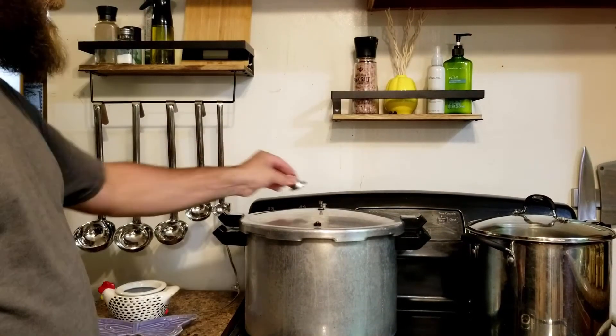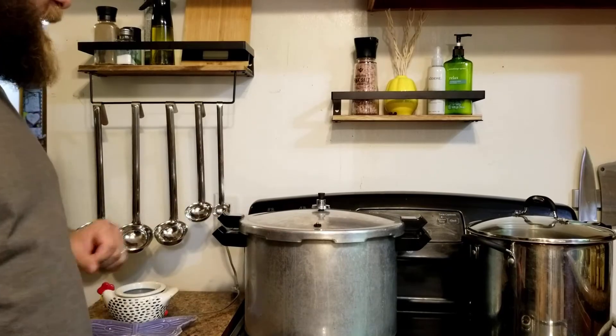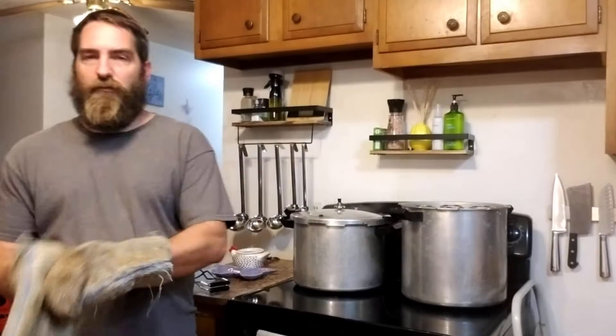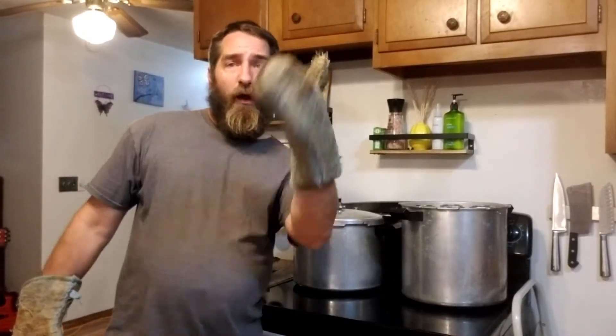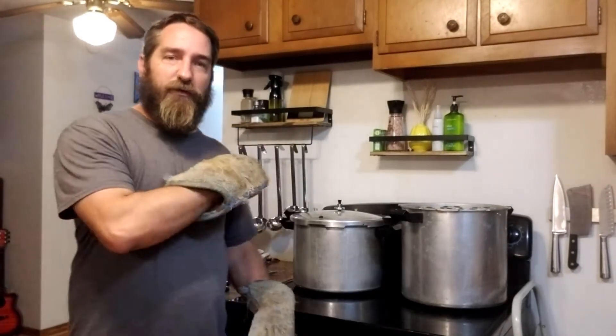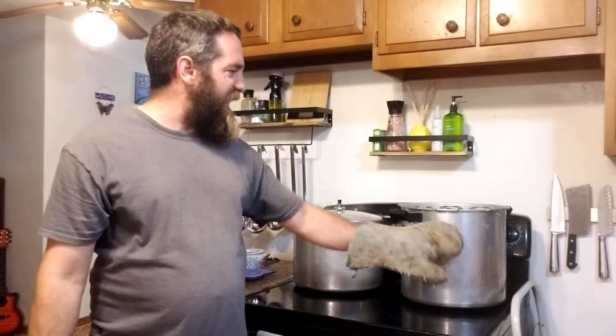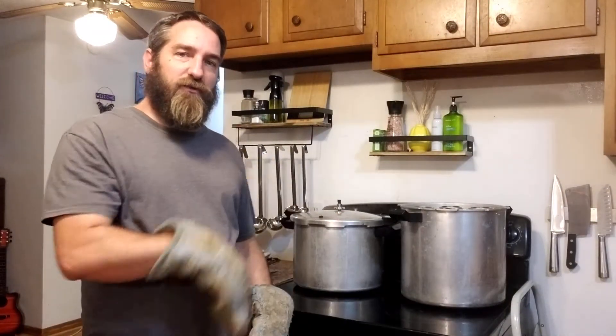This is done processing — we went the full 55 minutes. I'm gonna shut her down and do a little switcheroo with the two canners. I think I have 16 pints in here right now. I could fit two more but I've got all wide-mouth jars for my final batch, so we're just gonna switch this around real quick.